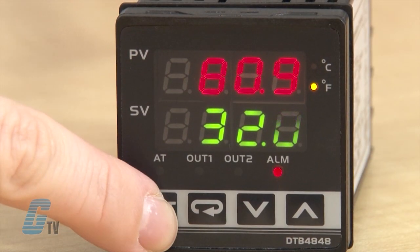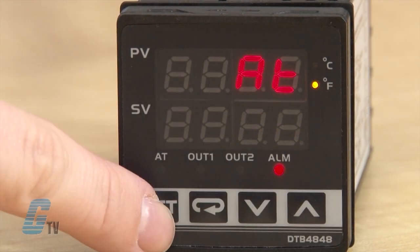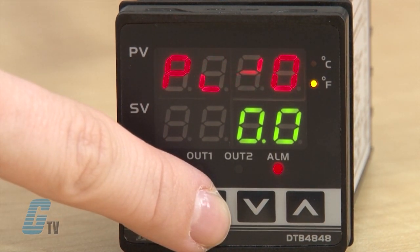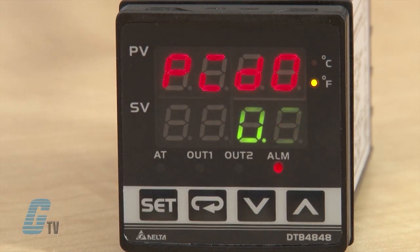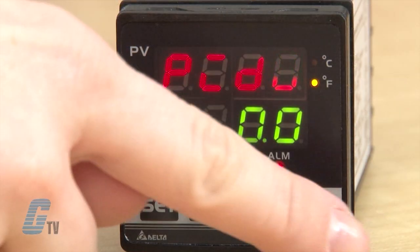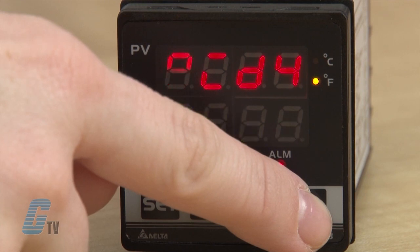Next I will enter regulation mode by pushing set briefly. First is AT, or auto tuning. I can switch this on by pushing the arrow up and then set to save. Scrolling down with the return key I have PID 0. This value sets the PID mode selection. Any one of 4 PID modes can be selected from 0 to 3. When this is set to the number 4, the program will automatically select a PID mode that is most useful for the target temperature. I will use the arrow keys to move to 4 and then push set to save.